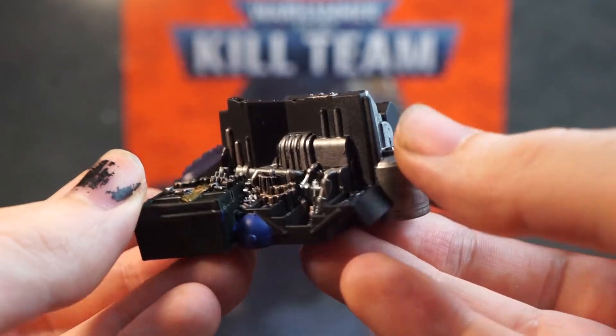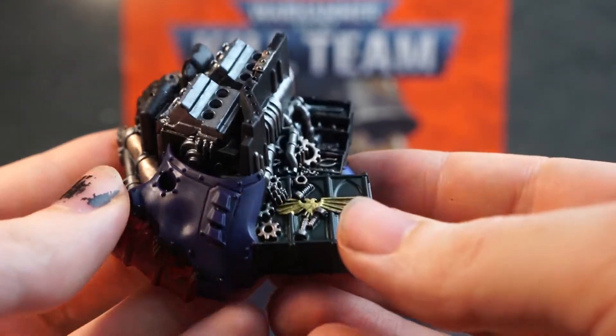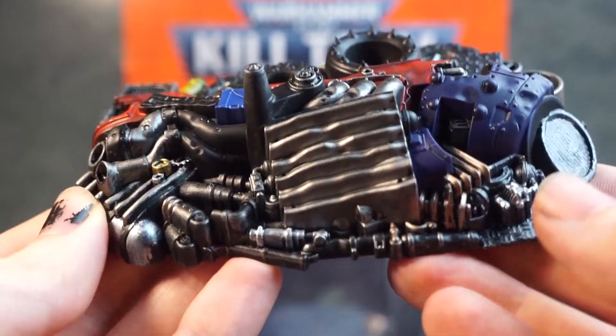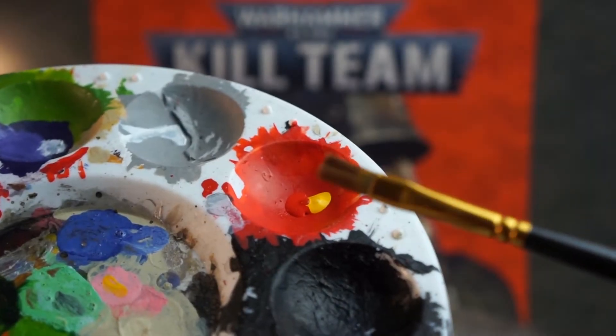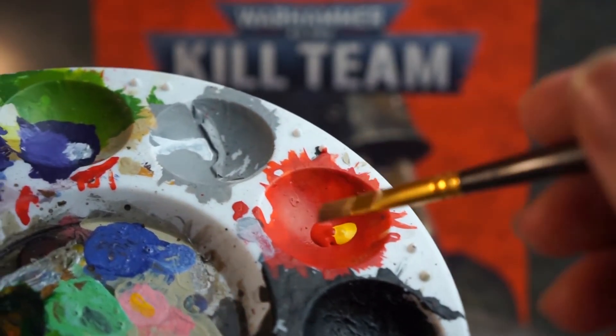This terrain is now tabletop ready and can be used in your games of Kill Team or 40k. But there are a few little bits we could do, just quickly, to add a little bit more depth to our terrain.